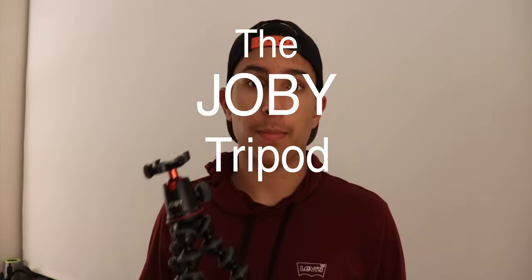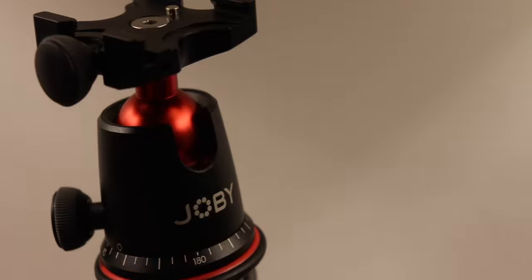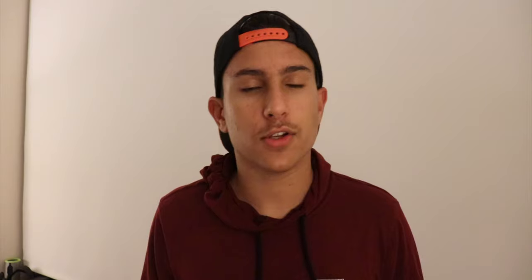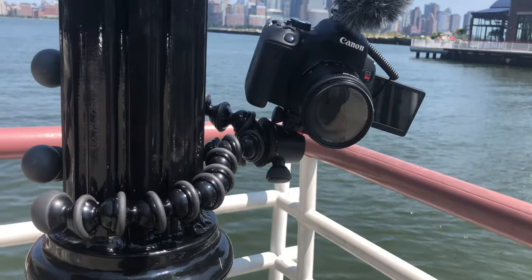The Joby tripod. The Joby tripod is probably one of the most well known tripods when it comes to YouTubers and all of that. And I think that is mostly because of the really well put together and well thought out design of the tripod.